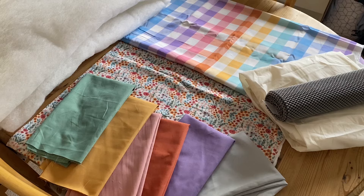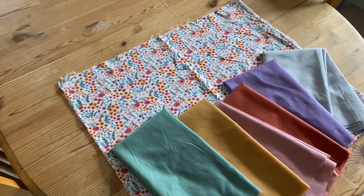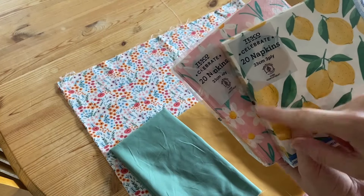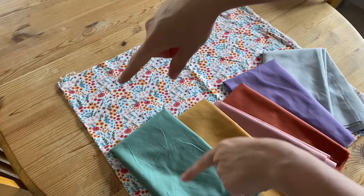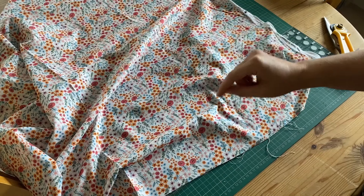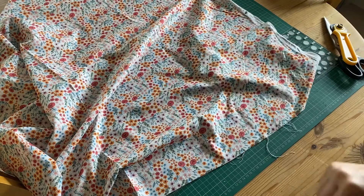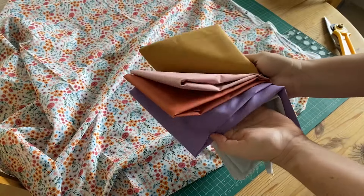So now I've got all the materials, let's get on to making. Let's get started on the napkins. Most paper napkins are about 30 centimetres, so I think I'm going to do the same — a 30 by 30 centimetre square. I'm going to start by cutting out 32 by 32 centimetre squares because I'm going to use a one centimetre seam allowance. I'll cut out six in the main fabric and then one of each of the lining fabrics.